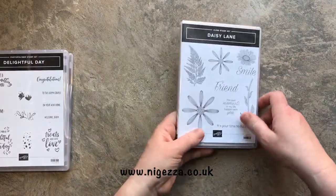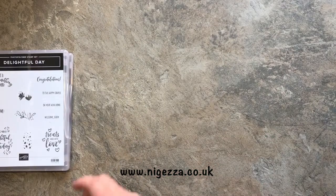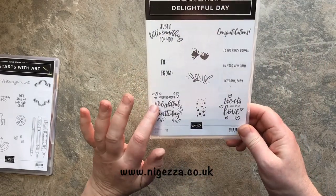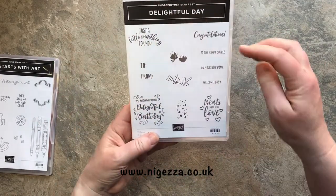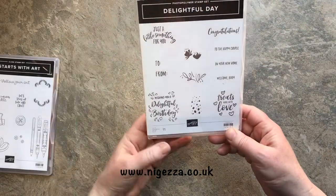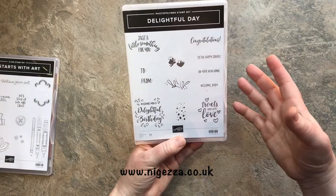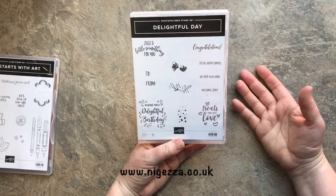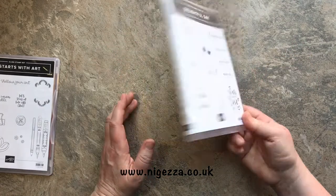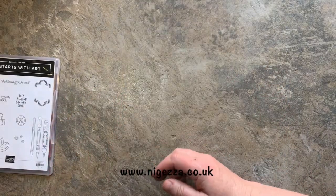This was my prize patrol stamp set, and I think we got the best giveaway stamp set of the day. Lots of lovely sentiments good for lots of things: happy couple, new home, welcome baby, congratulations, birthday, 'just a little something for you,' 'treats made with love' - great for customer thank yous. Some nice little backgrounds, a 'to' and a 'from.' It's photopolymer so you can see through it - really excited when I got that one.